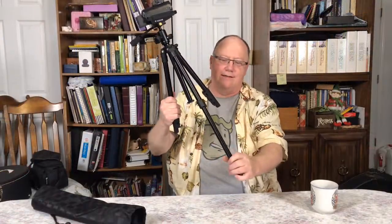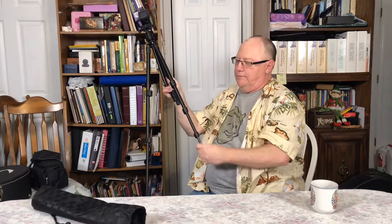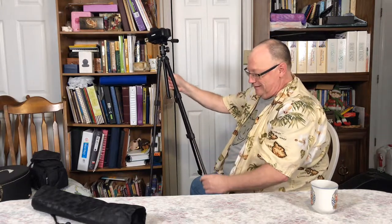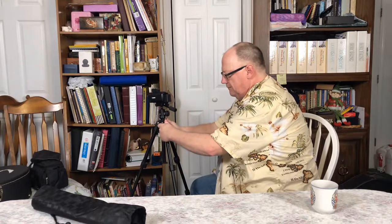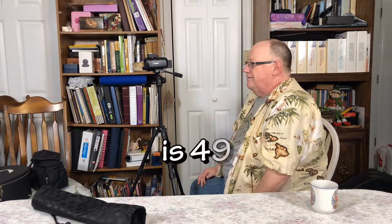The little legs come out — I'm not going to fully extend it, but it gets pretty tall. Let me scoot back here so you can see. I'll have the dimensions listed; I found it on Amazon. Fully extended with the extension, I'd say that's probably 56 inches — I think that's what it is.